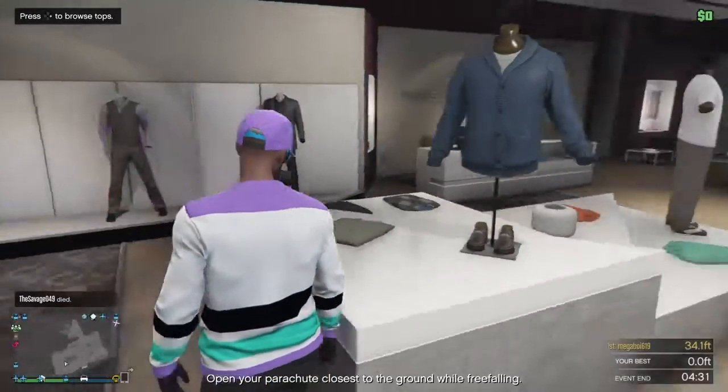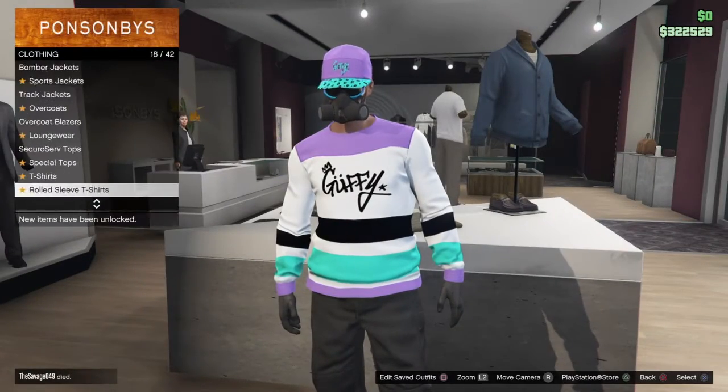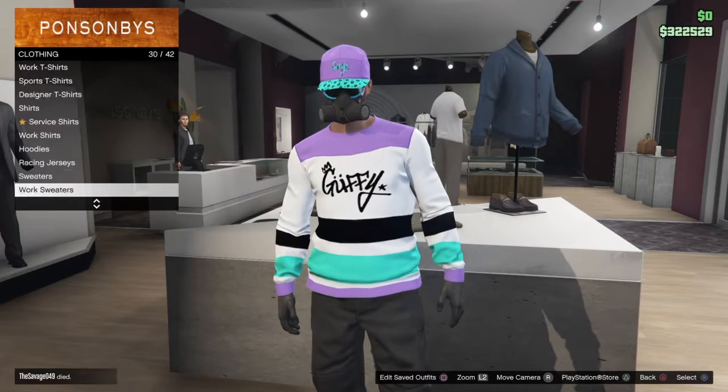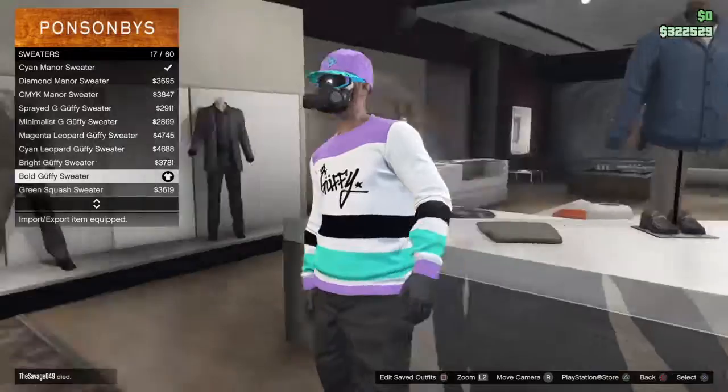The first thing you want to do is come over here to tops, go to sweaters, and once you get the sweaters select this bold guffy sweater.